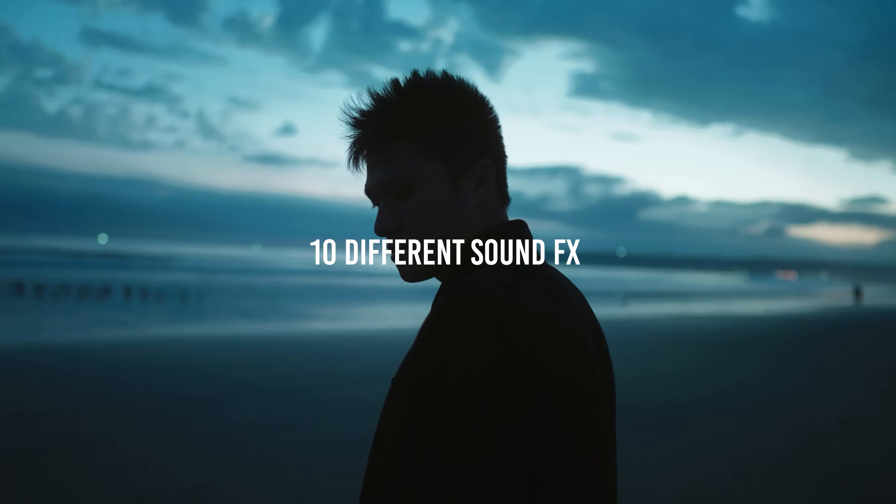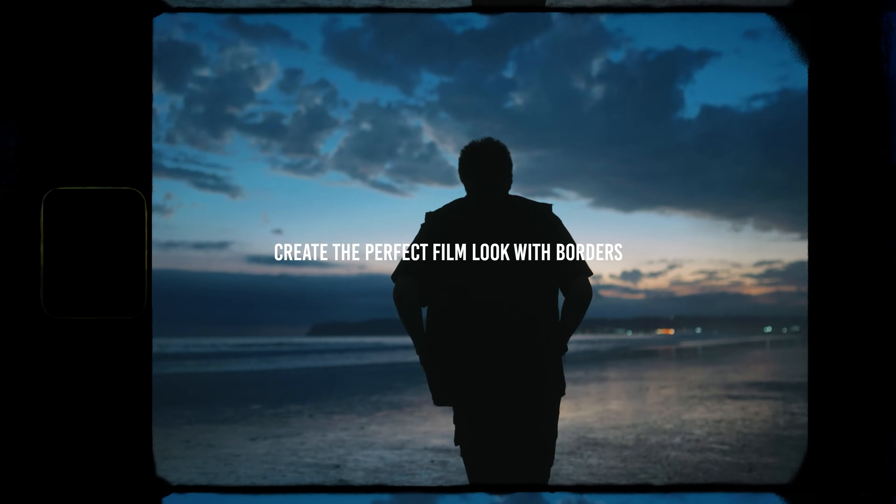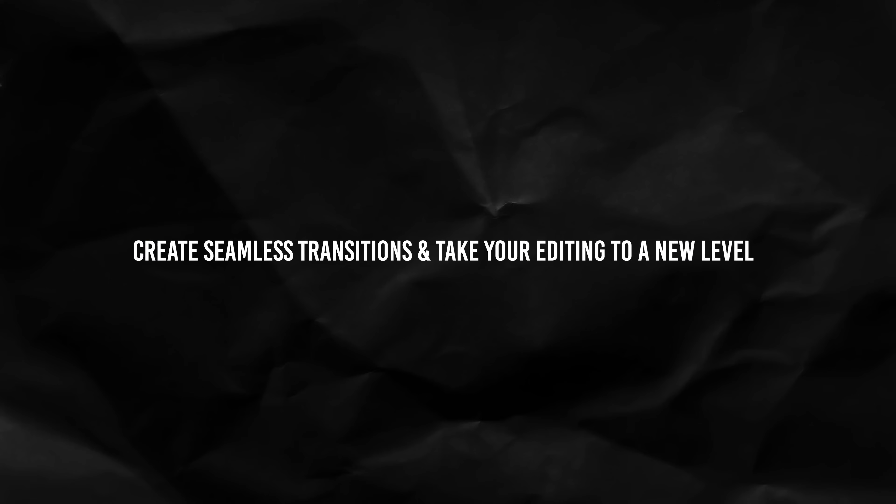Let me know your thoughts on Catalyst Browse — whether you use it or not, I'd love to hear your opinions. Today's video is sponsored by me — make sure to check out my new Super 8mm light leak digital product. I scanned real Super 8mm Kodak film to create authentic light leaks, and if you like that film light leak effect and want the same look in your videos, check out the link in the description. Drop a like on this video and subscribe if you haven't already — I'll see you guys in the next one.